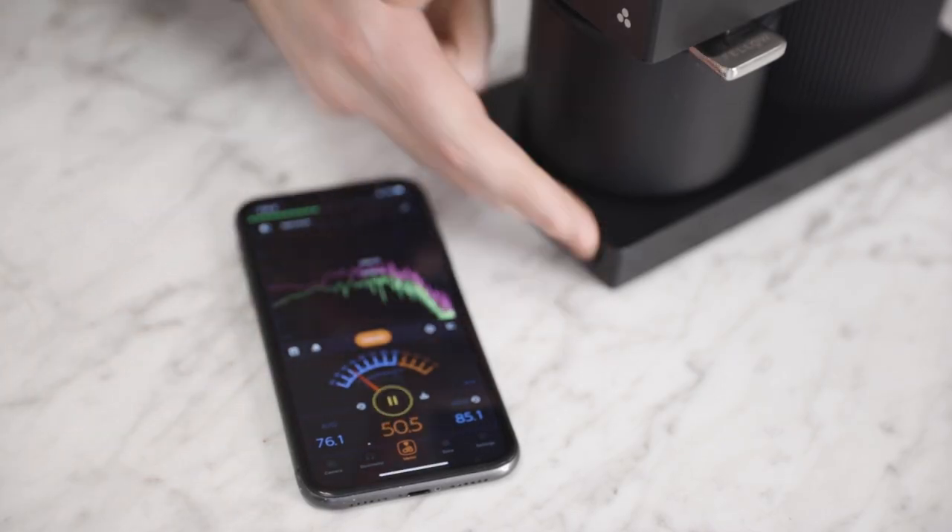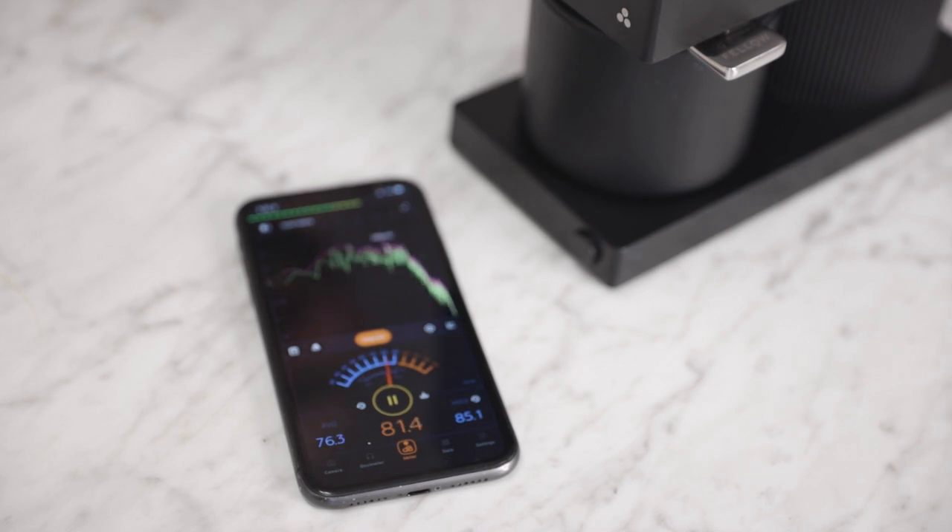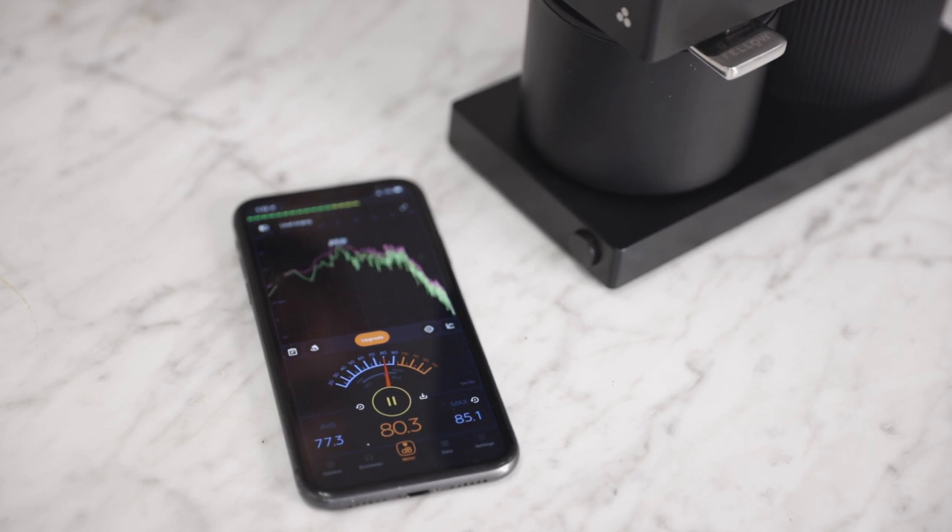In terms of noise, the Gen 2 operates around 80 decibels or so, which is the same as the original model. It's certainly not quiet, but it also doesn't have an obnoxious tone to it — it's a pretty even tone. Here's what it sounds like to grind 20 grams for a single cup at a medium grind.